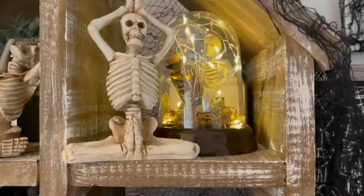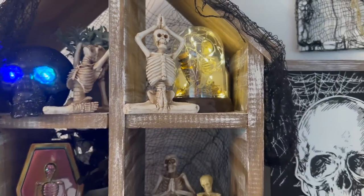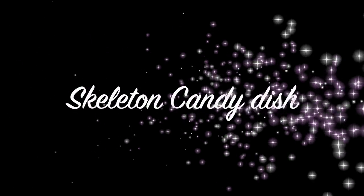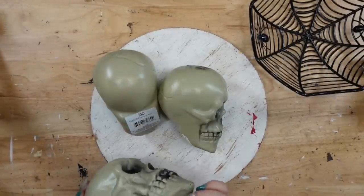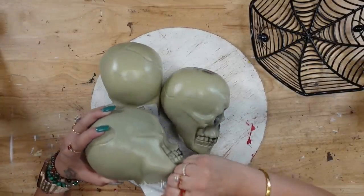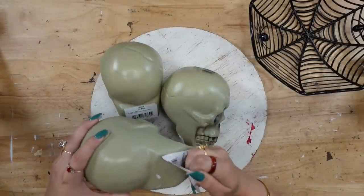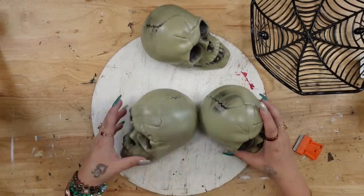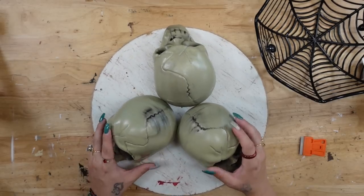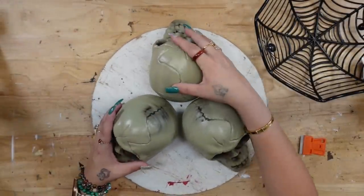I can link that down below for you guys if you're interested in how to make that house DIY. Moving on, I'm going to take three of these skeleton heads from Dollar Tree. I start off many of my projects by taking the stickers off — these were a little bit stuck down as well so I used my blow dryer to remove them as best as I could. Once all the stickers were removed, I'm going to arrange them how I like them and then hot glue those heads together.